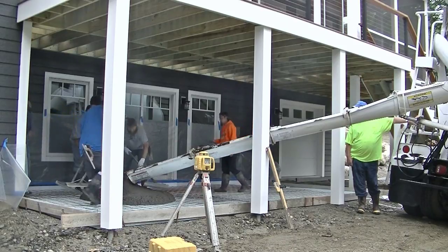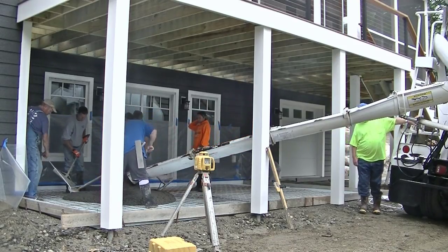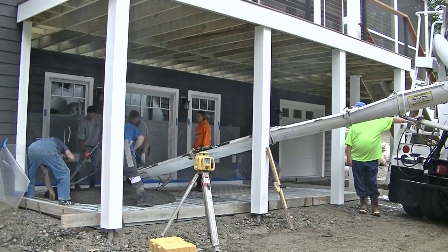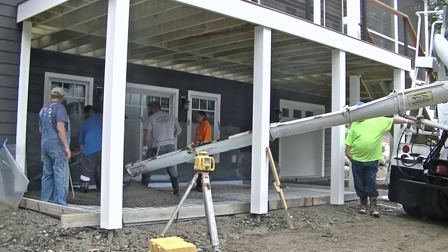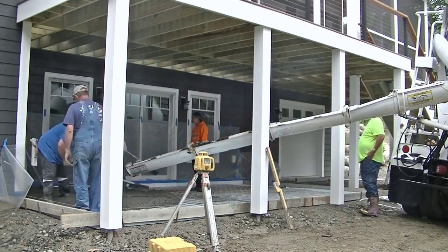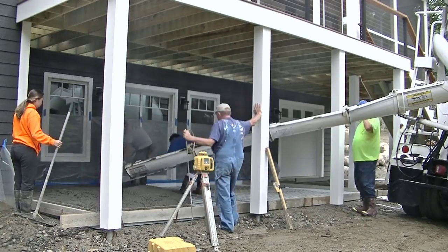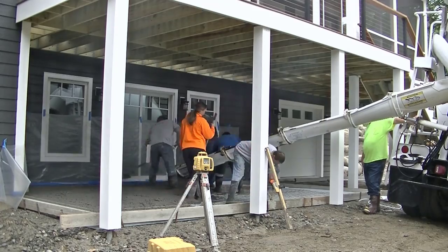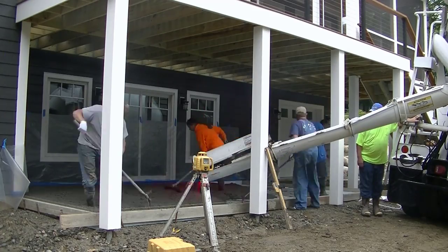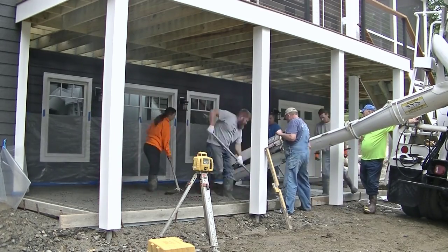We're pouring some concrete now. It's a 4,000 PSI mix with three-quarter stone and fiber mesh, so we've got double reinforcement — the wire mesh and the fiber. The guy on the left is trying to pull the wire mesh up into the concrete. We didn't have our slab bolsters today, so we're just pulling the wire up and getting aggregate under it. Once you get some stone under that wire, it stays up in the concrete.